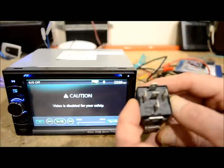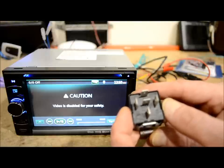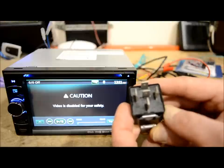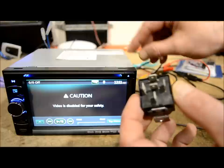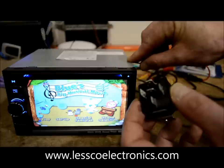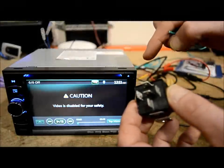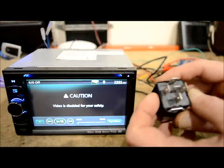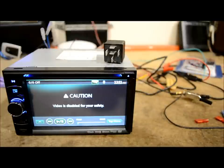This is also useful because, say you have an Alpine unit — Alpine got really smart a few years back and made it so you can't just take the ground and do the old cheapo trick. That won't work. You actually have to turn the key on and then pulse the ground into the unit. That's exactly what this relay is going to do, and I'll show you with my test light when I'm done wiring it up.